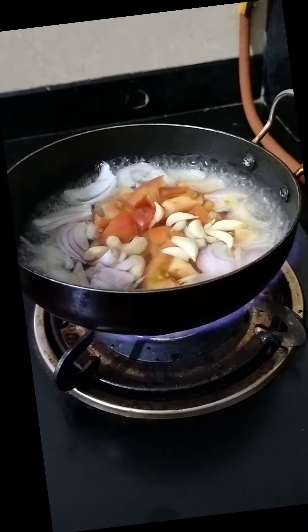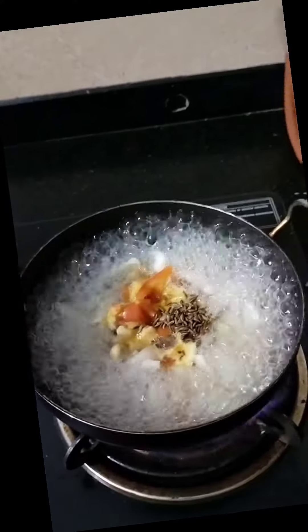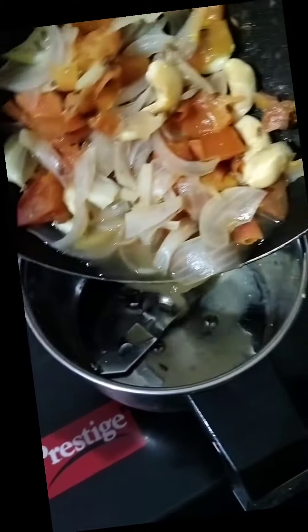Finally, you need to add 1.5 tsp of jeera to this boiling mixture. Now transfer it to a mixy jar and grind it to a very thin paste.